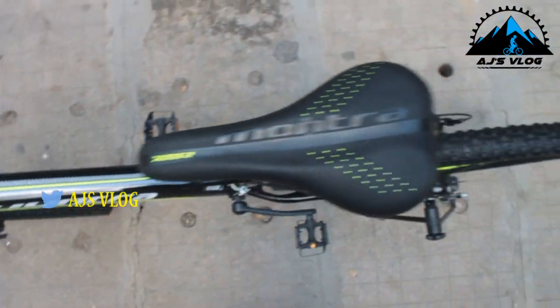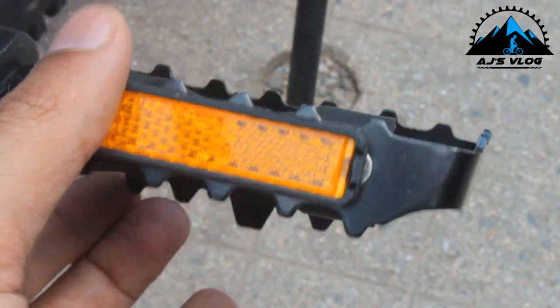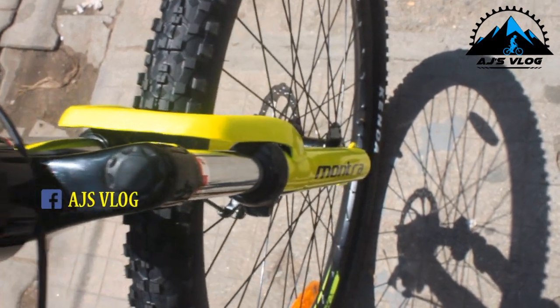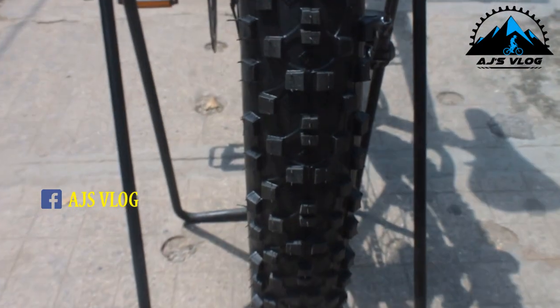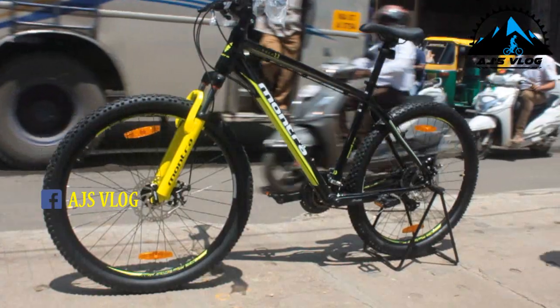The XMR seat adds to the comfort. The metal pedals ensure that your feet have good grip at all times. The spring suspension offers a comfortable ride. The 27.5 inch Kenda tires are mounted on XMR double-walled rims.